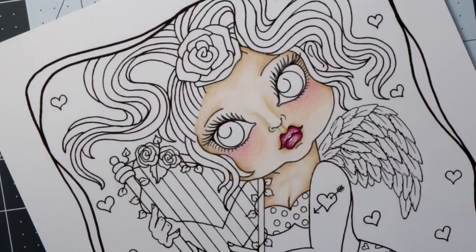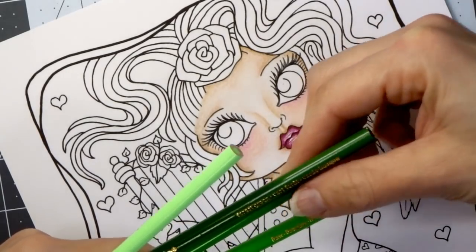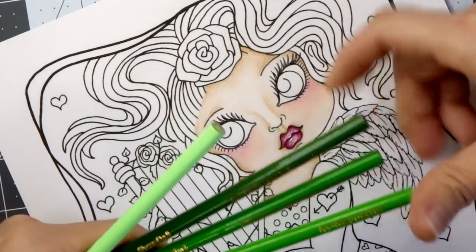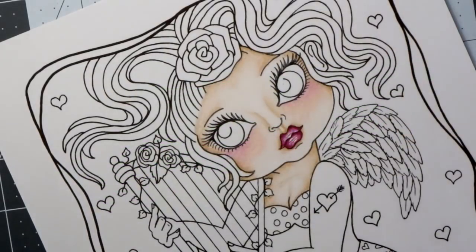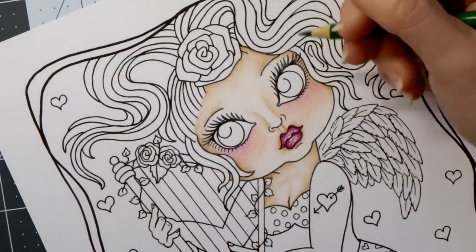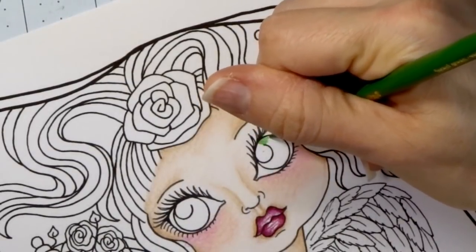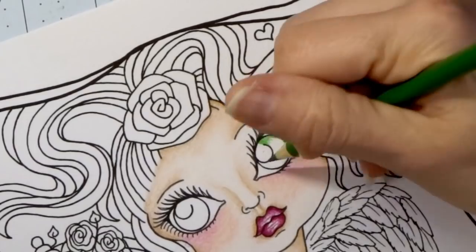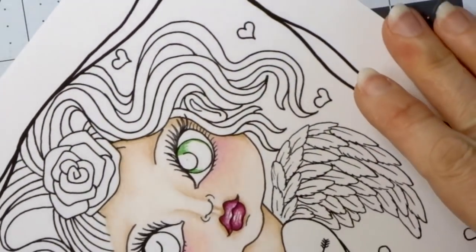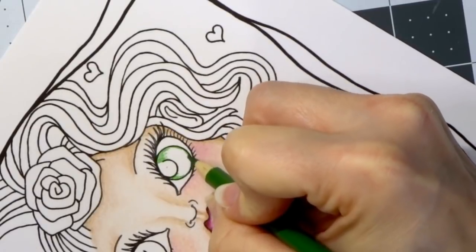I see I've already set aside some greens because I kind of prepared before I started the video. These are from the Crayola 120 set: Forest Green, Yellow Green, Fern, and then this amazing Screamin' Green for the highlights in her eyes to really brighten them up and make them pop. I'm going to start at the very top with my darkest color and come around the outside of the eye.